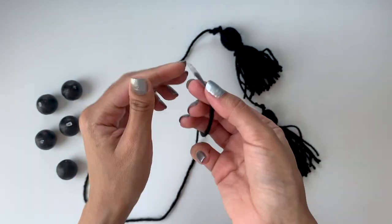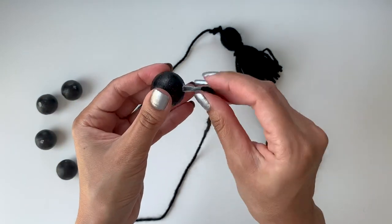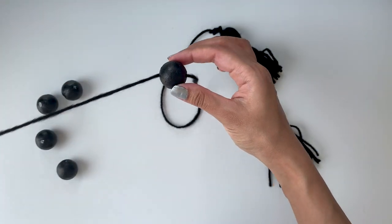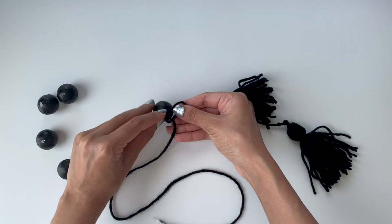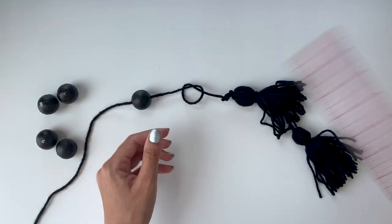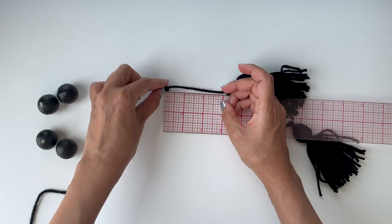To make sliding the balls easier, I'll wrap some tape at the end of each yarn to create a sharp point. Then I'll make a knot at a three-inch distance from the tassel to make sure the ball doesn't slide down beyond that point.